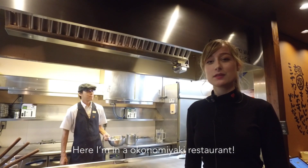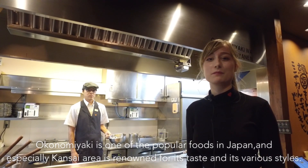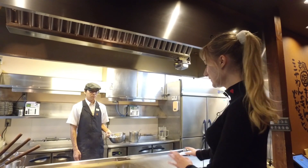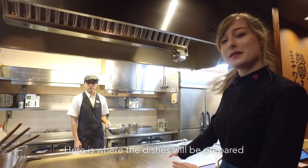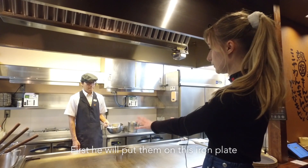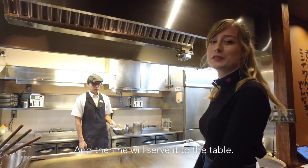Here I'm in the Okonomiyaki restaurant. Okonomiyaki is a very popular dish in Japan, especially in Kansai. Here is where they prepare the special dish. He's going to put it on the iron grill and then he will serve it to the table.